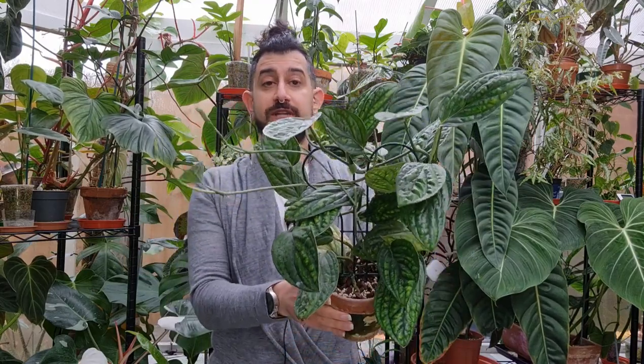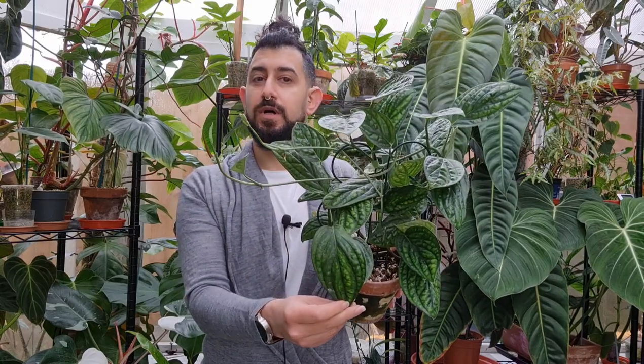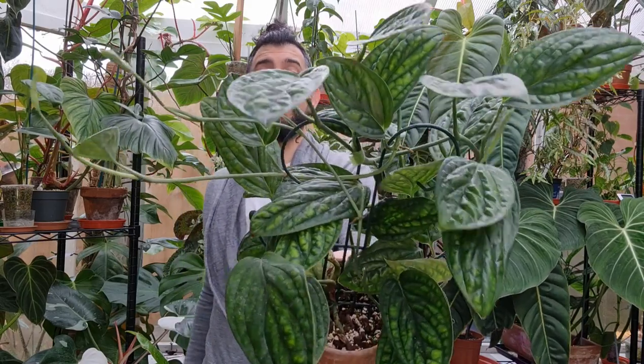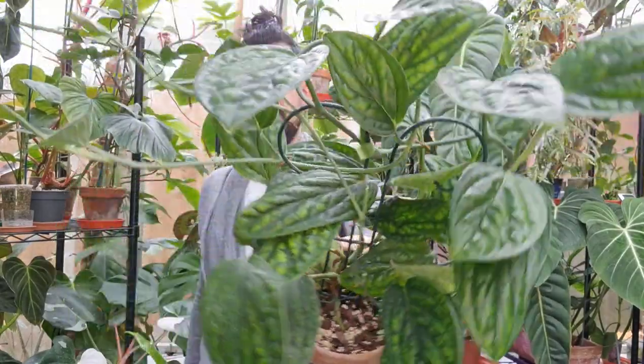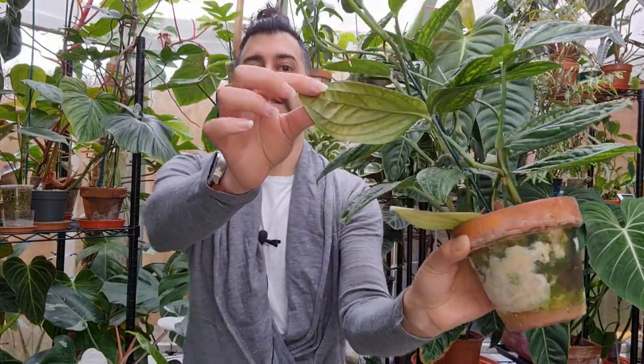Today's video I want to focus a bit more on a very specific type of monstera. I'll bring it up so you can see it. This is what is still, I think, known as the monstera sp. or monstera species Peru. I'll bring it in a bit closer so you might be able to see some of the texture of the leaves, and I'll show you the backside as well.